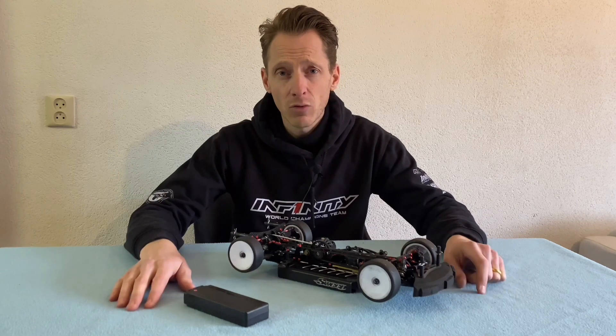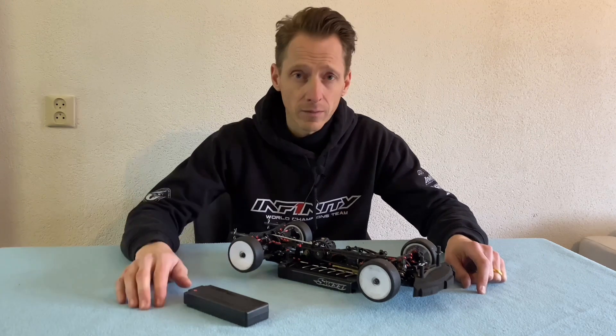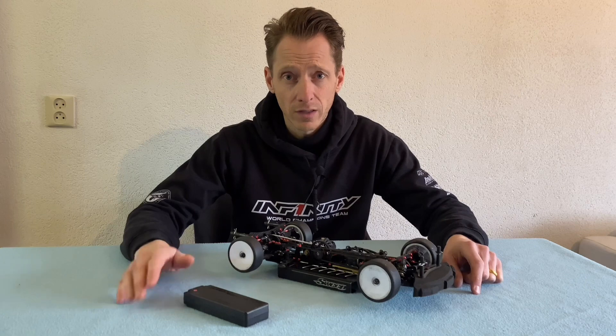Hello everyone, Jules Groskamp here from Team Infinity. Today in this video I want to talk about the Infinity IF14-2 and the battery holder system, and how to tune the battery holder system in a good way.